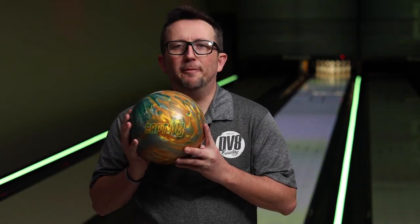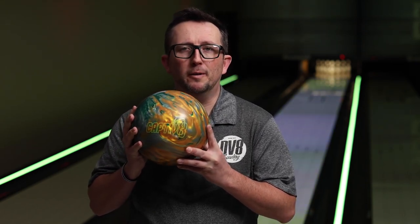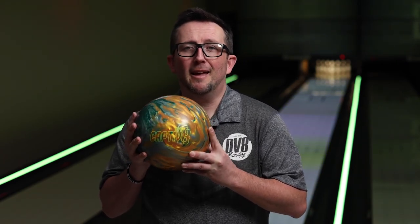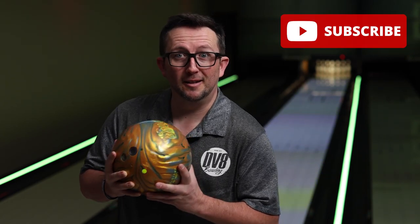What's up guys, Brunsnick's back and I have the DV8 Captivate. This mid-range DV8 ball has Hyperkinetic 22 technology — not a lot of flare — so it's going to be interesting to see what it does on the lanes. But before we get to that, please subscribe to my channel. Now let's get this on the lanes and see what it does.